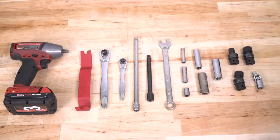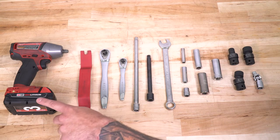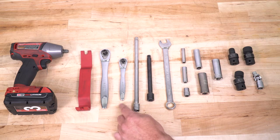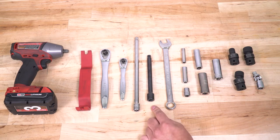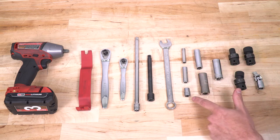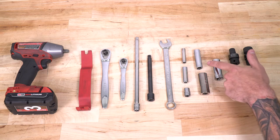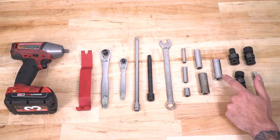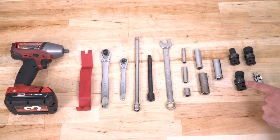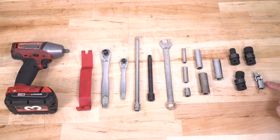So let's get to it. Tools used for this install were a cordless impact, panel removal tool, three-eighths and quarter-inch ratchet, variety of extensions, 16-millimeter socket, 8-millimeter deep socket, 10-millimeter deep and short socket, 13-millimeter deep socket, 16-millimeter deep socket, 18-millimeter deep socket, 10-millimeter, 16-millimeter, and 18-millimeter swivel sockets, and a universal swivel joint.